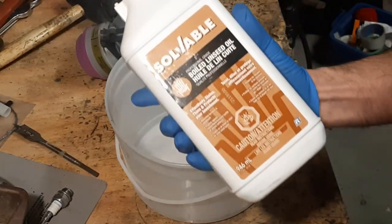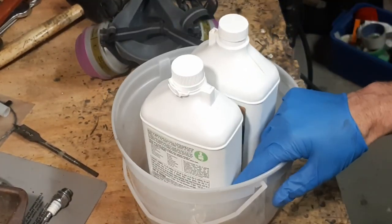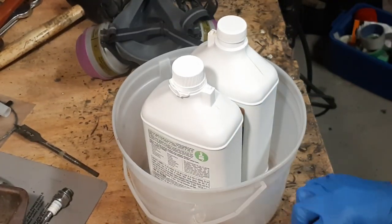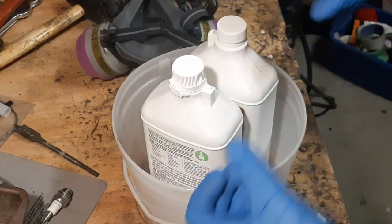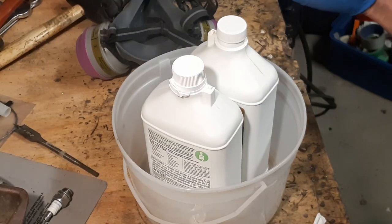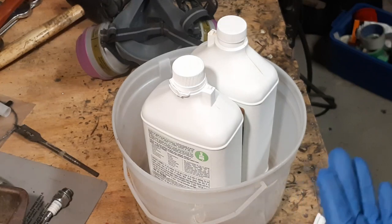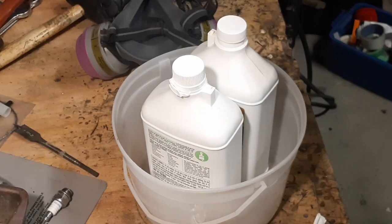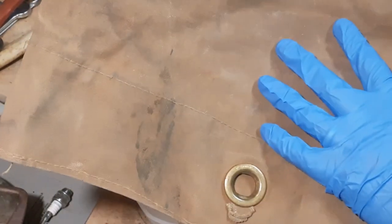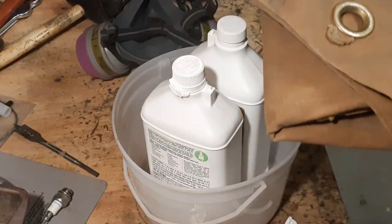I'm going to take my linseed oil and my mineral spirits and mix those 50-50 in this pail. There are a couple of ways to do this. I'm going to take my tarps and fully submerge them in there, wring them out, and hang them up on a clothesline outside. Another way is to just brush it on — I've got some work pants I'm going to brush it onto. I also have an old military tote that needs to be retreated, so I'll see if I can fold it small enough to submerge, otherwise I'll brush it on as well.